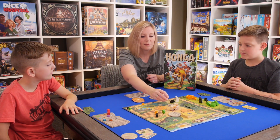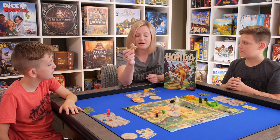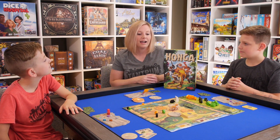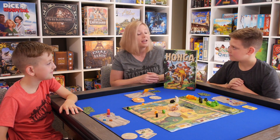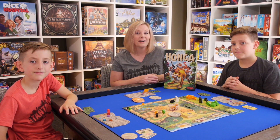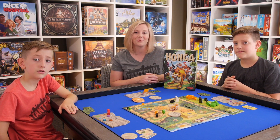It comes with very nice wooden components. These woolly mammoths are super chunky. Honga is a fully painted meeple, so you don't have to apply stickers — that's always nice. And the artwork is really great. If this sounds like something you're interested in, you can check out Honga from HABA, and then be sure to check out our other videos from Tantrum House. Bye!